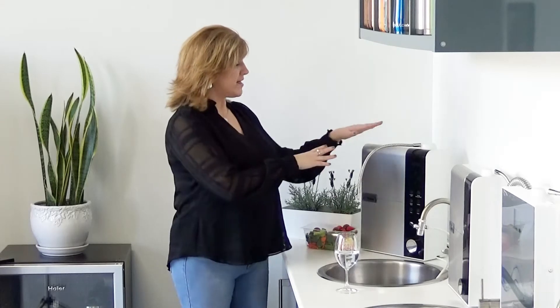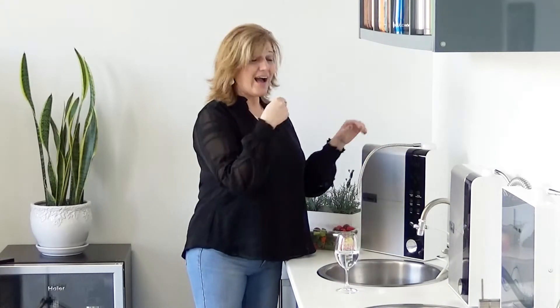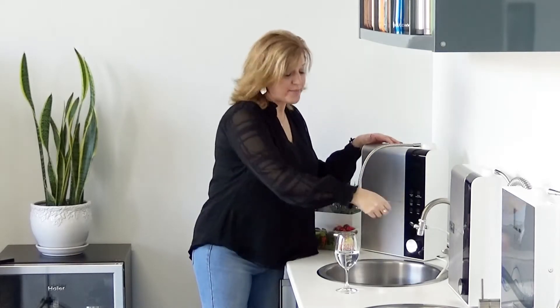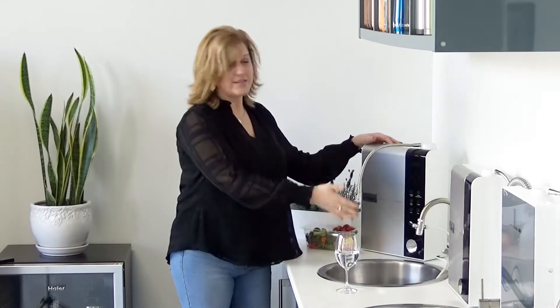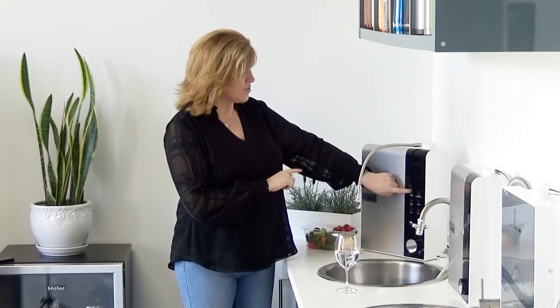Something else I love about this machine is you just connect it to the faucet you already have. You don't need a plumber, you don't need anything professional. I was able to figure this out, and trust me, if I can figure it out, you can figure it out. It just connects to your regular tap — and look, I can still get regular tap water. Whether you put this in your kitchen or a utility sink, wherever it's convenient for you.